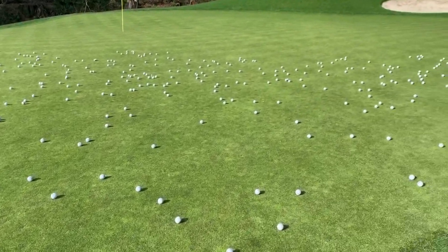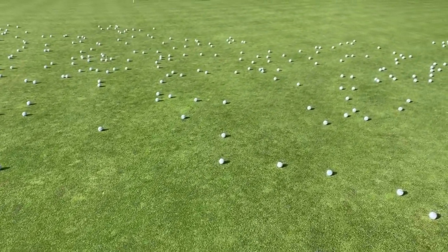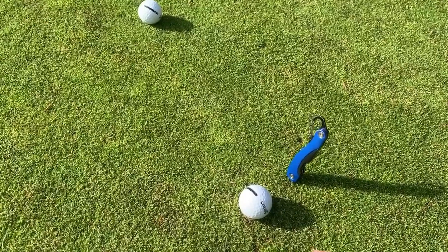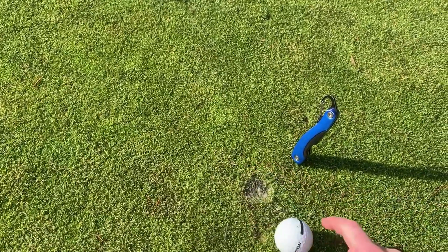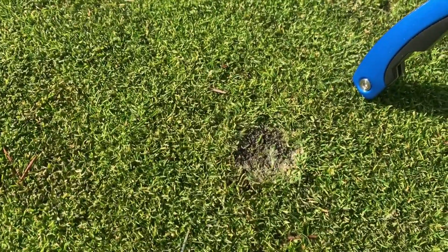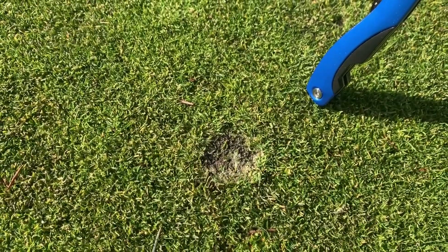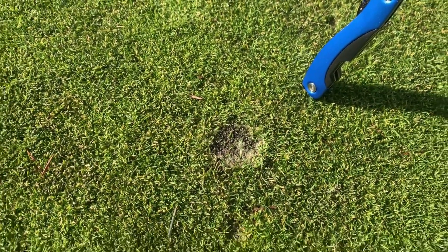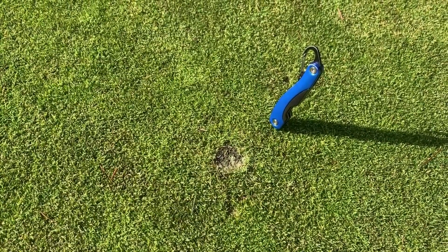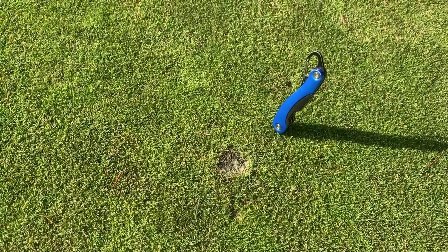This time of year with the low light levels and low temperatures, these scars will not recover for a number of months. This is an example of an old ball mark scar from an unrepaired or incorrectly repaired ball mark. As you can see, there's a patch of soil in the middle of the ball mark, and it's going to take quite a while for the turf to grow back in and fill in this area, especially over the winter months.